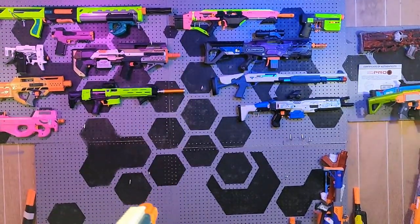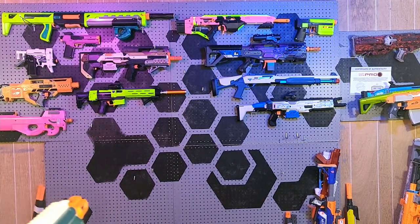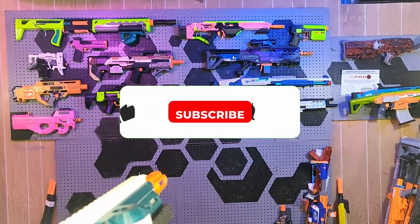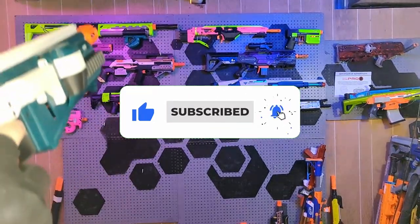Range and accuracy of this blaster is quite decent for a flywheeler. I am getting on average 80–90 feet with Adventureforce Pro Darts with decent grouping. Hitting a person-sized target at around 30–50 feet should be no problem for anybody using a similar setup.